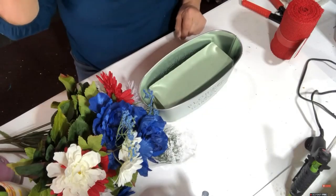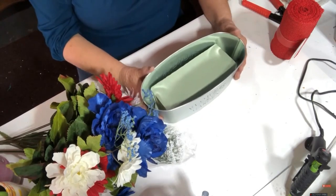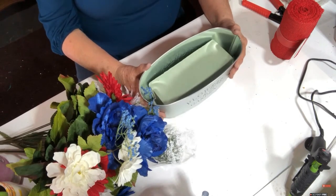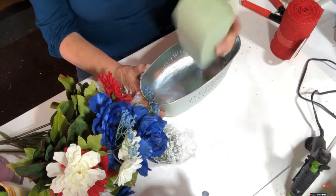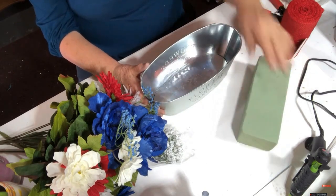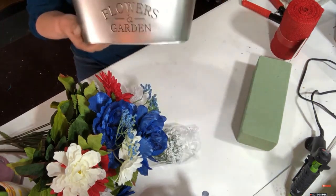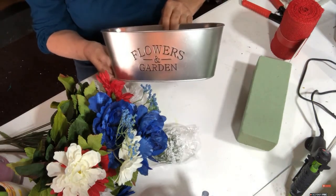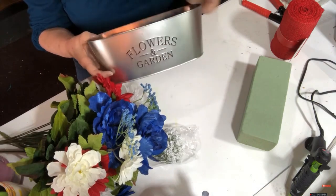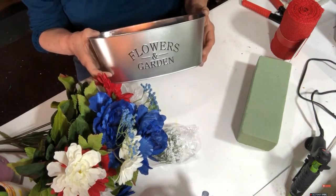Hello again! Today I'm going to make an arrangement for Independence Day. I picked up this block from Dollar Tree - already took the wrapping off - and then I have this little container that's kind of all over the craft channels right now. I thought I'd try one myself.